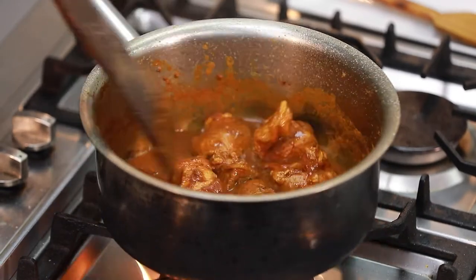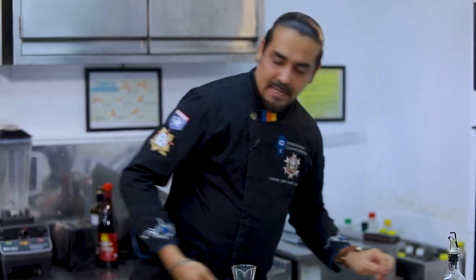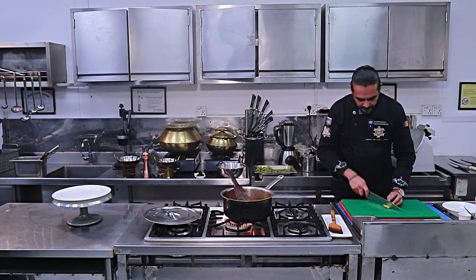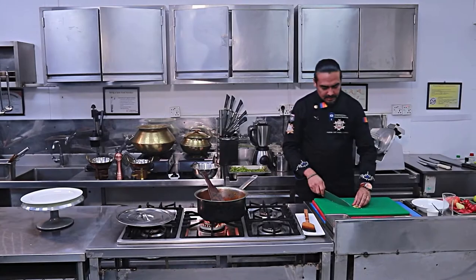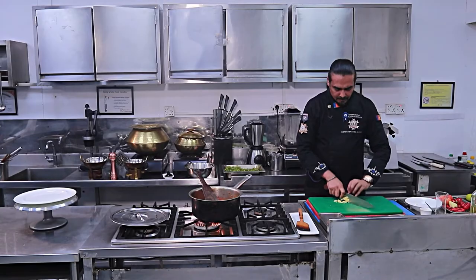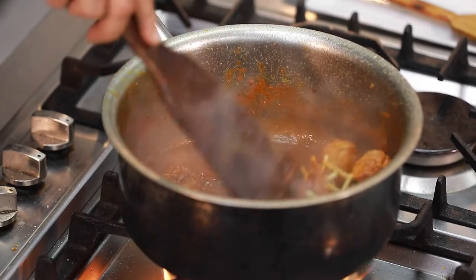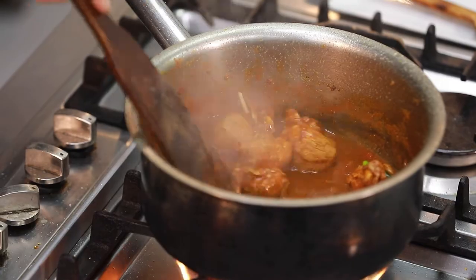If you want the meat tender, cook it with green papaya paste and wash it until soft and tender — that will make it very good. I will add 1 or 2 pieces of chili, julienne ginger, and a little bit of peppers as well.